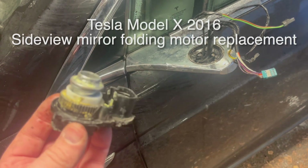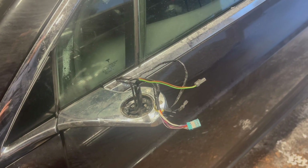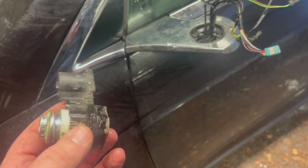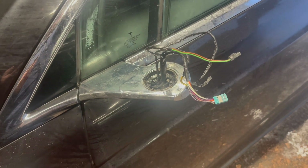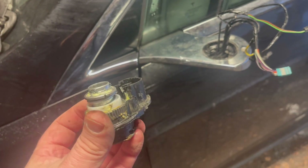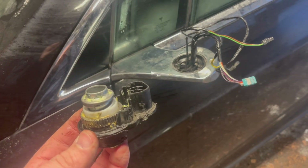Here we are, another do-it-yourself video. I recently broke the driver's side mirror by backing into a pole, and the plastic base of the turning motor broke. The mirror hasn't worked properly since then, and the new mirror goes for around 900 euros in Finland. So I wanted to see if it would be possible to fix this by replacing just the motor, because this is the only broken part — and luckily you can get it from eBay for around 40-50 euros.